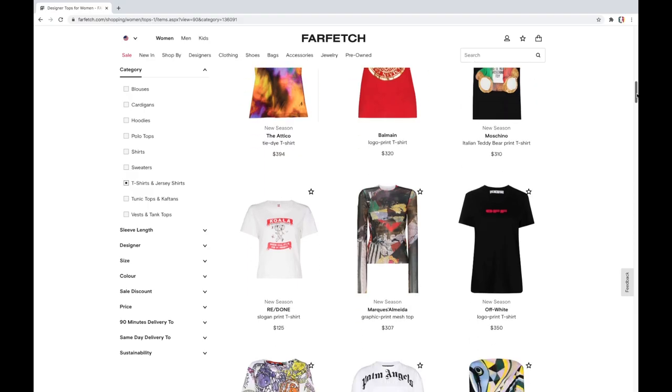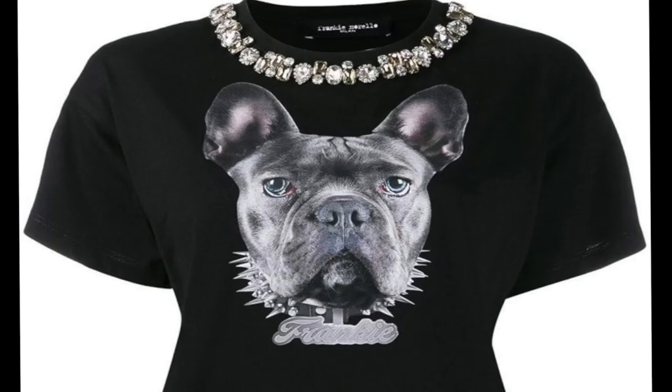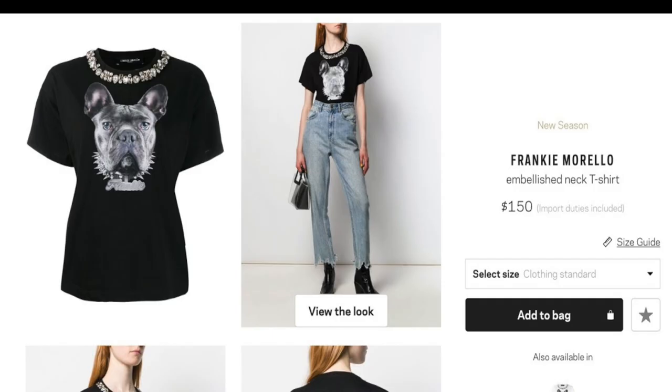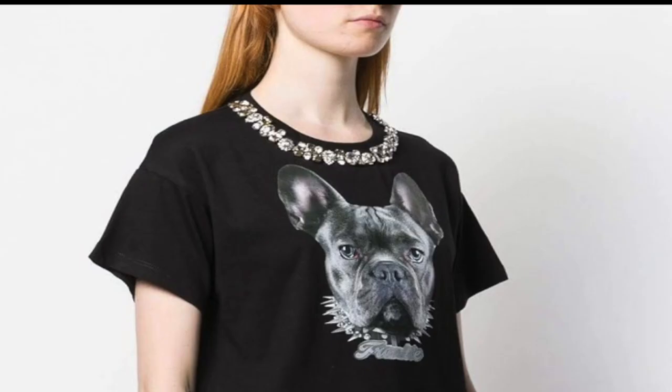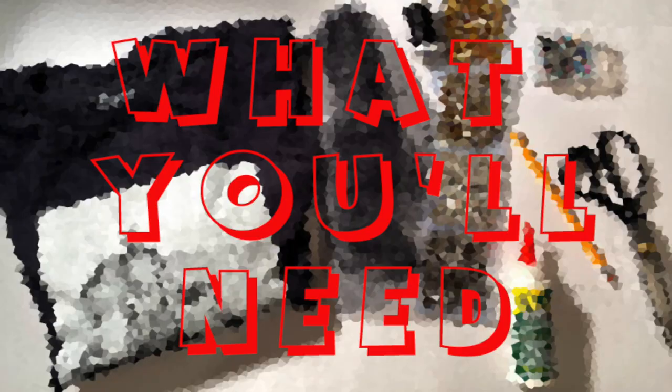One day while searching the internet for inspiration, I came across a cute t-shirt. I love when a basic item like a t-shirt is embellished to make it fancy, but I never seemed to like the price tag that comes with such designer gear. This t-shirt seemed simple enough to recreate, so I decided to give it a try.